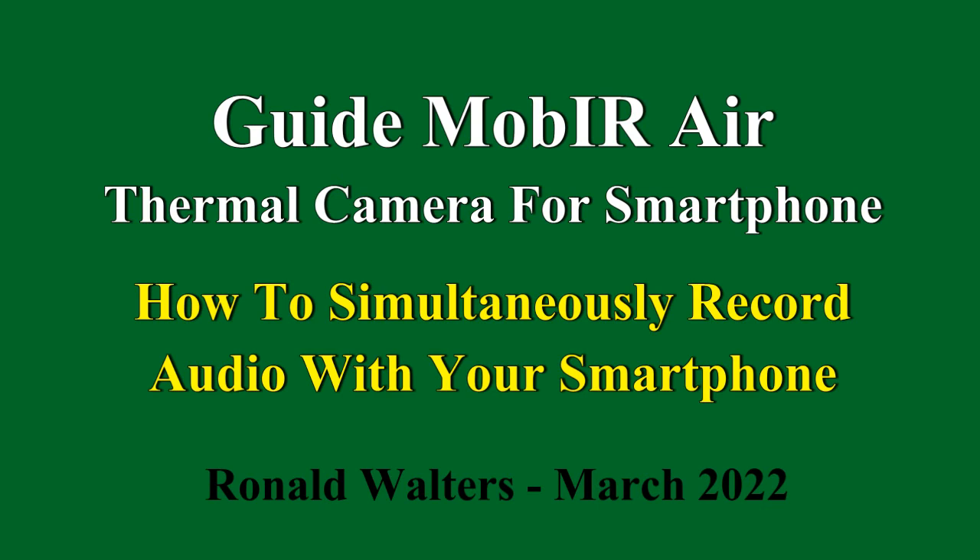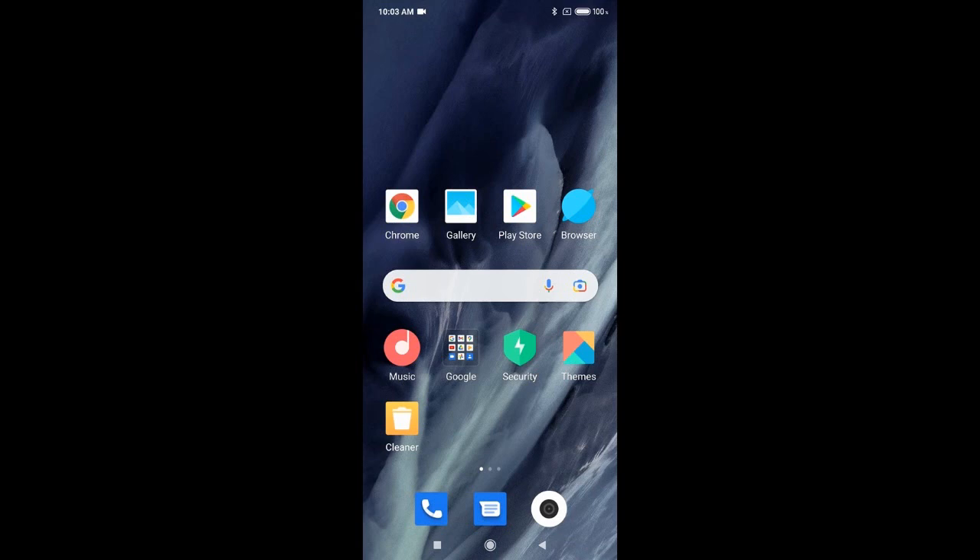One of my viewers very kindly shared with me a method of simultaneously recording the audio with the smartphone while I'm recording a video with the infrared camera. This is very handy.